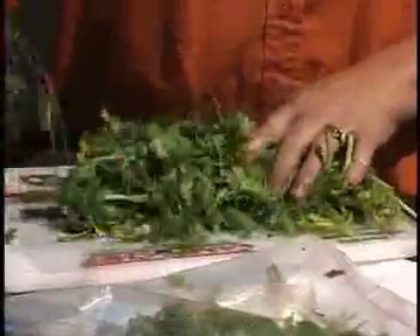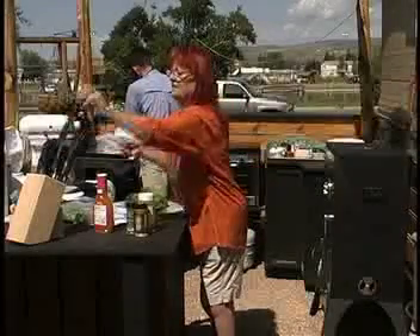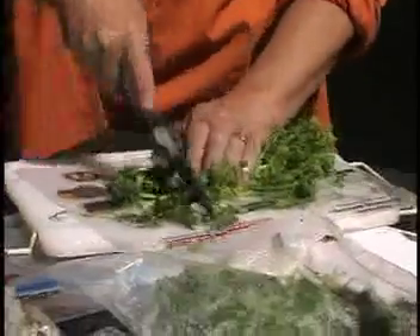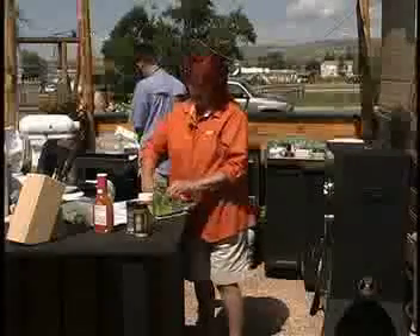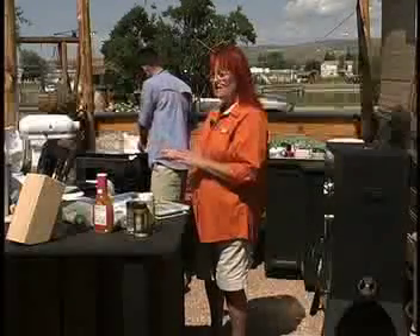Cilantro is great. We're going to take off the stems and discard them, then chop the cilantro up pretty fine — it doesn't have to be real fine because it's going in the marinade. You can buy fresh salmon at the store. This recipe can be used for trout as well, but salmon would be my preference. We're using fillets and we always leave the skin on one side.